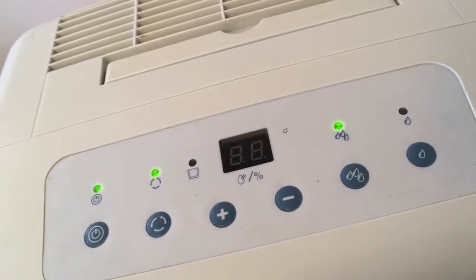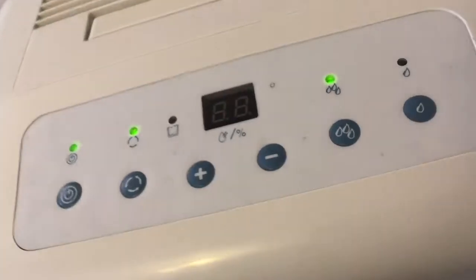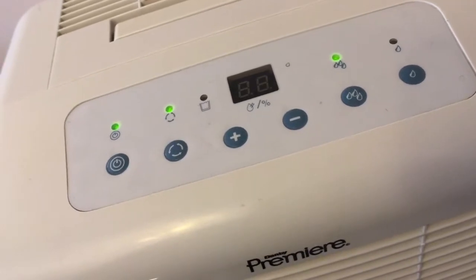We're going to let it run for a few minutes. It's currently 1 o'clock. It runs until about 3 o'clock, and then we'll check and see if the bucket has anything in it.